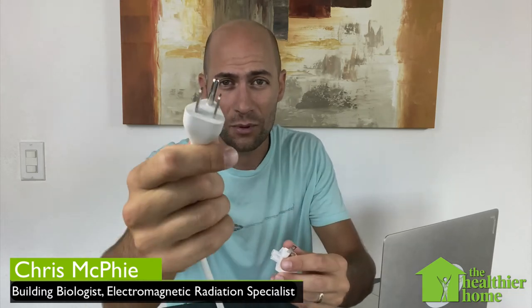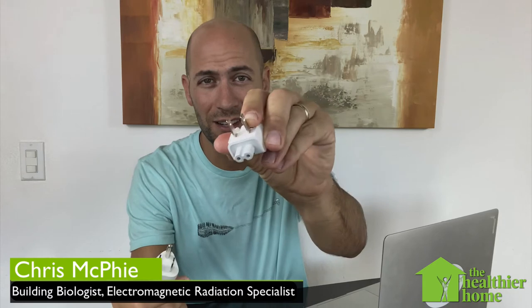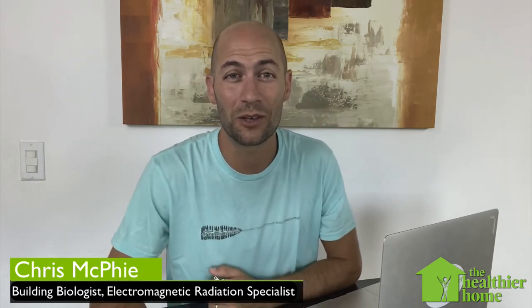We're going to compare a grounded three-pronged to an ungrounded two-pronged, and this can make a huge difference on our energy levels when we're working on our computers each day.